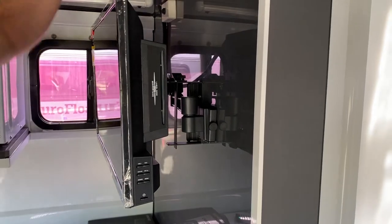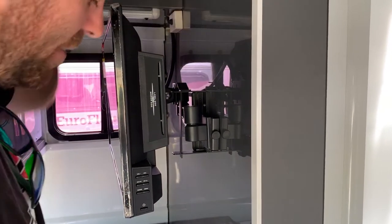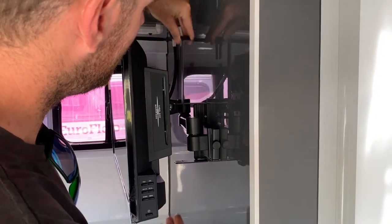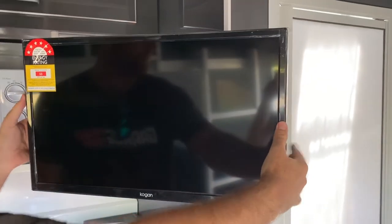To unlock the TV, you've just got to unscrew this locking nut here all the way out. Pull the screw out and then this locking pin slides out, and then you can pull the TV out to where you'd like to use it.